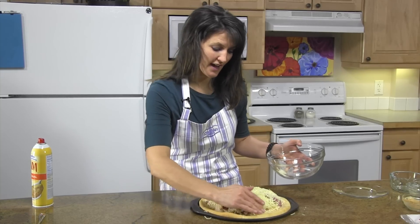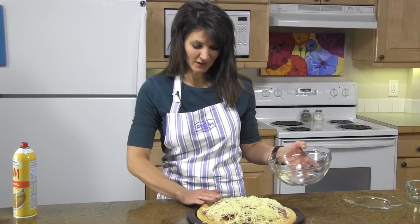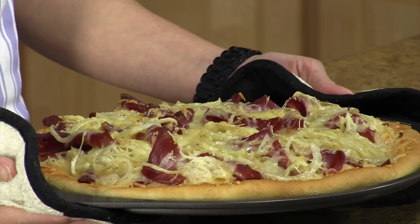Put this back into the oven at 400 degrees for about another 10 to 15 minutes. Here is the hot Reuben pizza! If you'd like the complete recipe, visit RhodesBread.com. Thanks for baking with Rhodes.